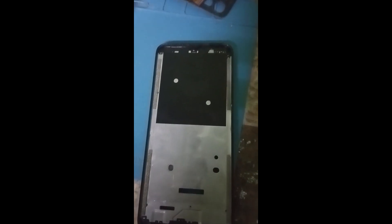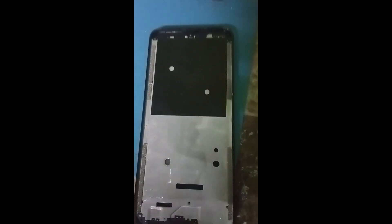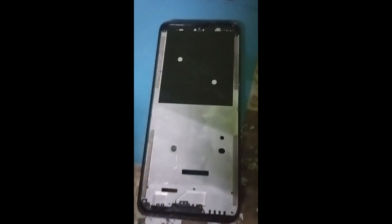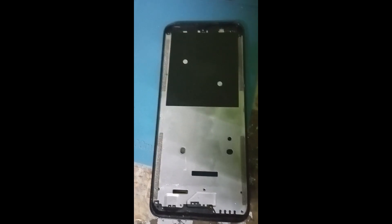Entonces vamos a seguir con el proceso del pegado de su pantalla y luego veremos eso. Ya está limpia la ceja del teléfono. Vamos a poner pegamento para fijar la pantalla y dejarlo en secado. Pues ya lo tenemos encintado y esperando el secado. Más tarde veremos lo de su batería y qué onda con ese inicio que hace tan raro. Vamos a esperar unas cuatro horas y como ya estamos a punto de cerrar, pues ya hasta mañana se queda así.